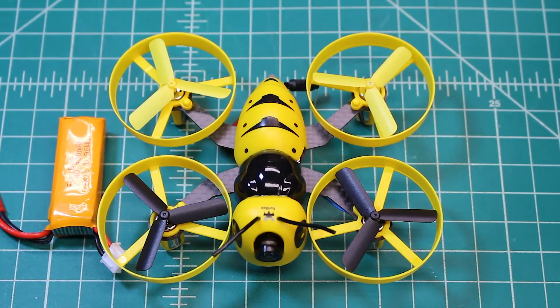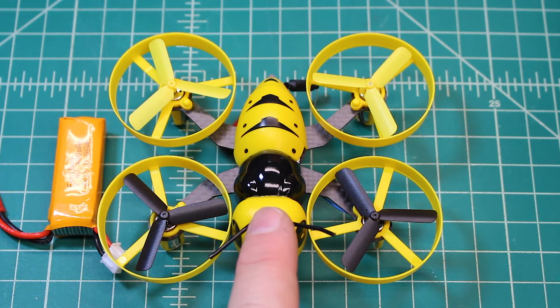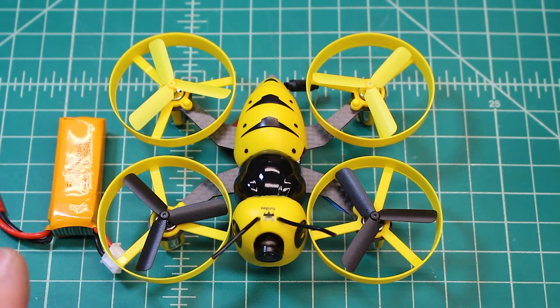This thing flies really well. I was really surprised at how locked in it was from the factory — sometimes they're locked in and sometimes they're just really squishy when it comes to handling, and this thing is locked in. A lot of people might be put off by the bee-style canopy, but I can tell you right now this is actually a really good flying little micro. If you're in the market for one, this is one to look at.